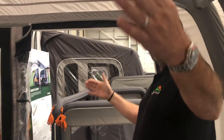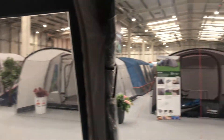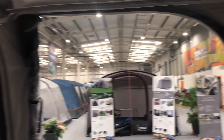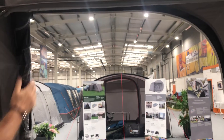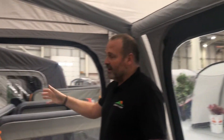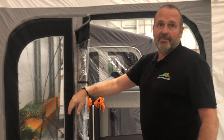It benefits from having two side doors and also the option for front doors as well. All of the panels — in the case of the front ones — zip out and roll back, or in the case of the side ones can zip back and be toggled back, or can be removed completely.